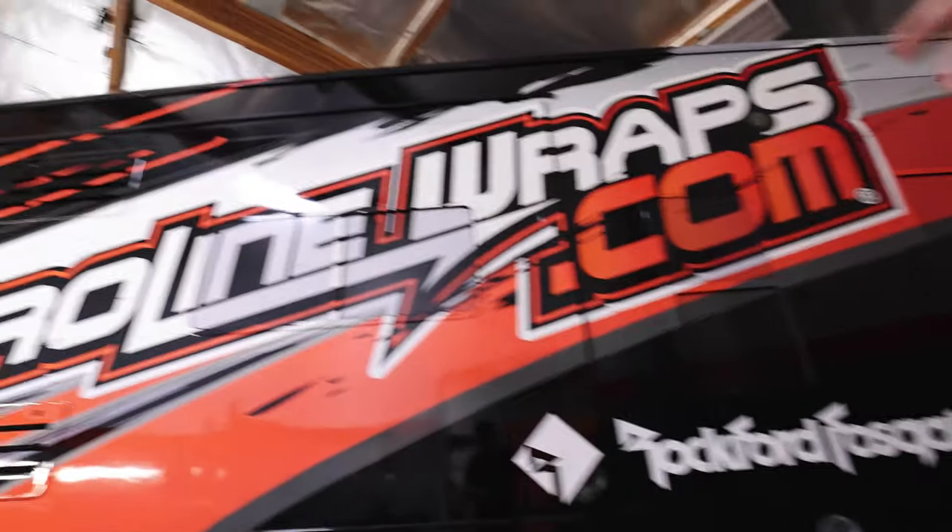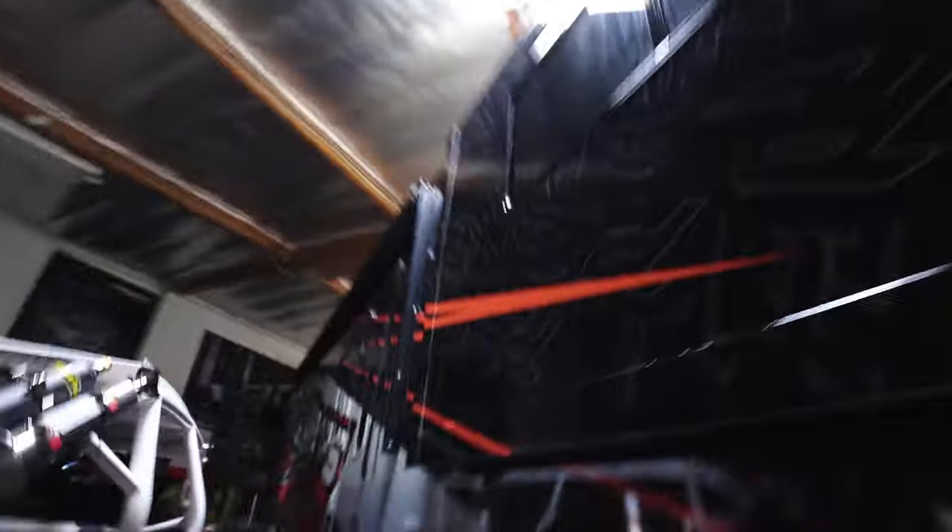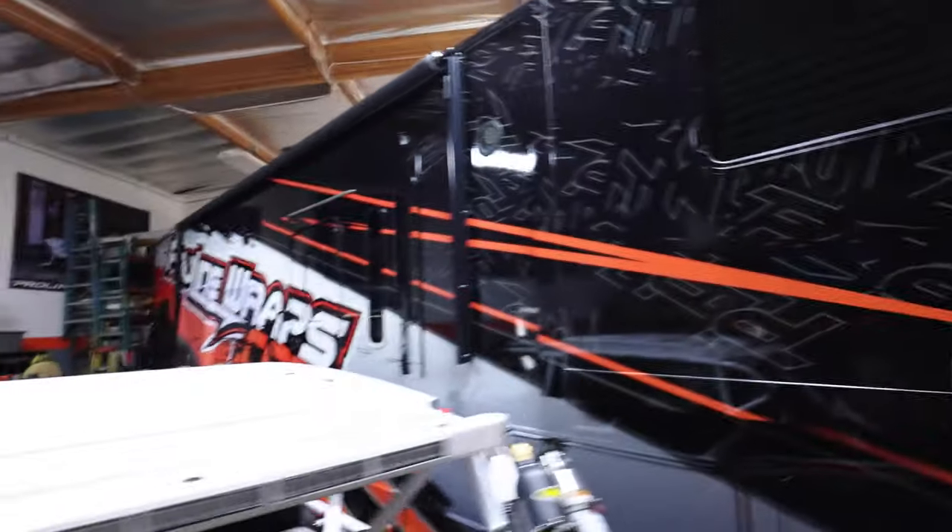We are making some progress on the wrap — this side is all done towards the back. We got a couple panels up here that we're going to be finishing up. We did the whole front all black, so that's all completed. And here's a little sneak peek of the side — they have the side all pretty much done over here.